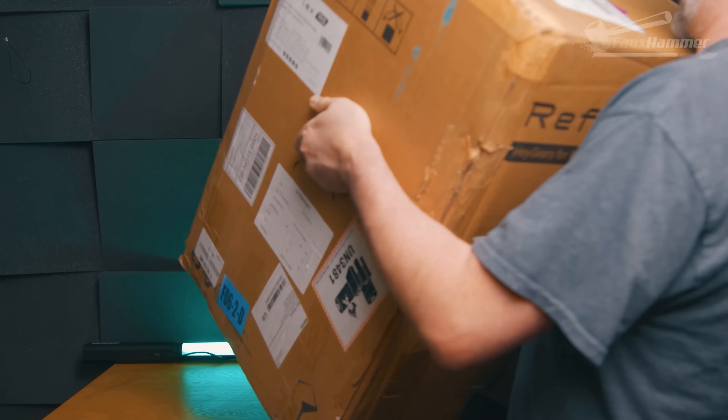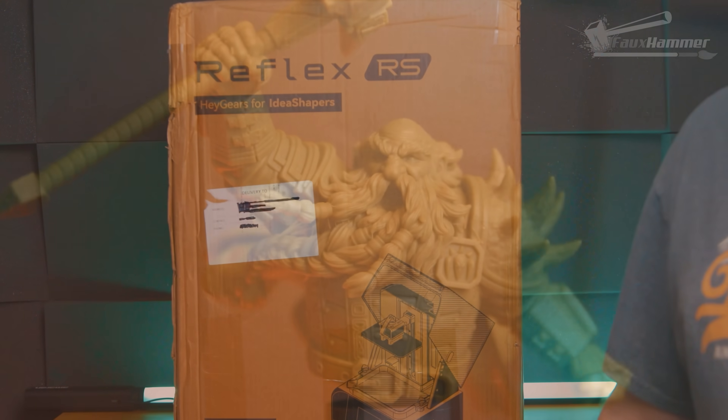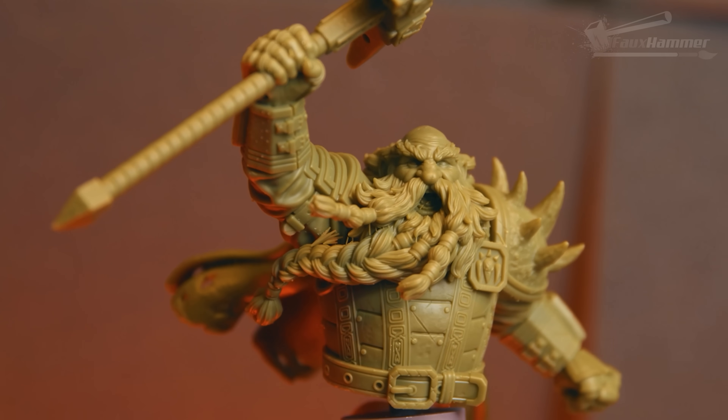It's been a weird year. I'm a resin printer channel primarily and we've only had two resin printers released, so hey, it's time to remind people of the roots of this channel becoming successful by talking about resin printers again.